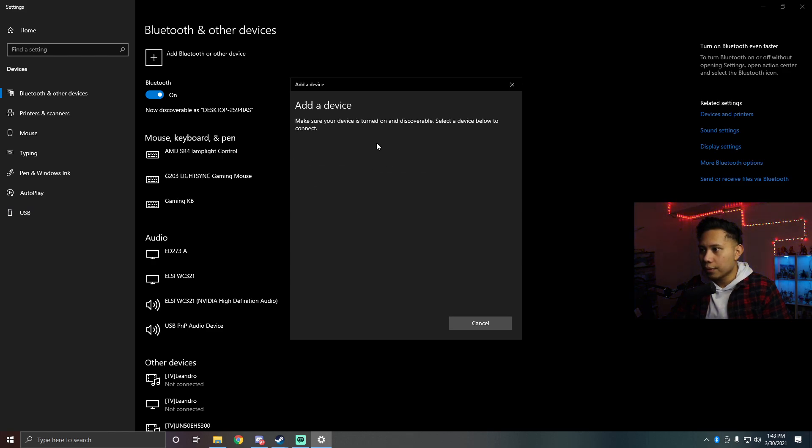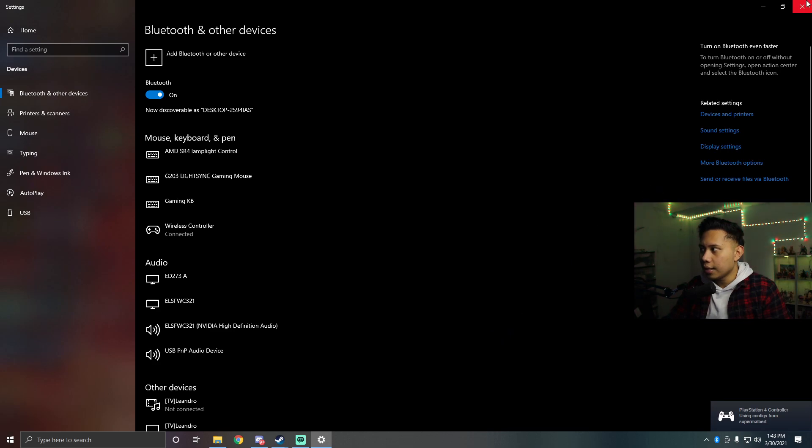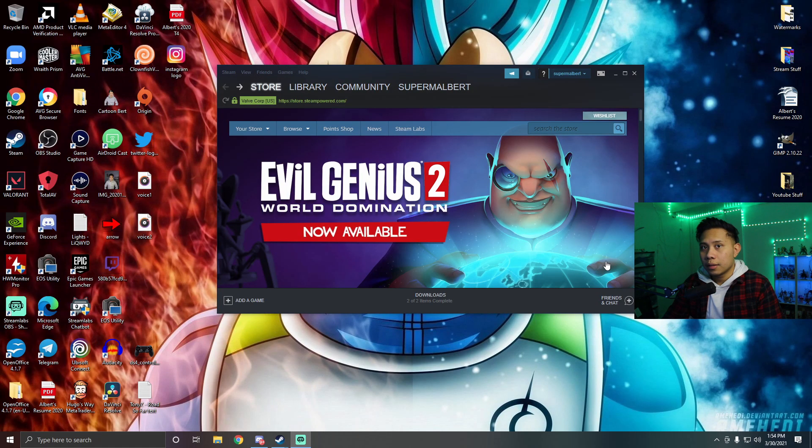Go to Bluetooth, and you'll see 'Wireless Controller' appear — just click that. It will say 'Your device is ready to go,' so click Done. Your controller is now connected; you can see mine is lit up, which means it's connected.